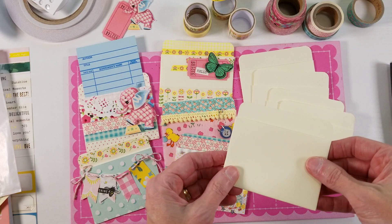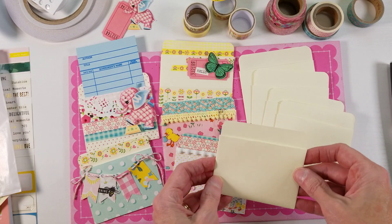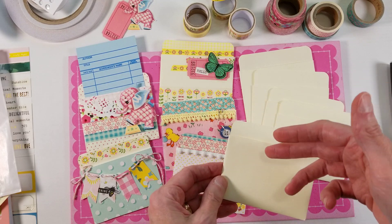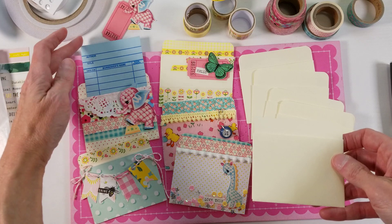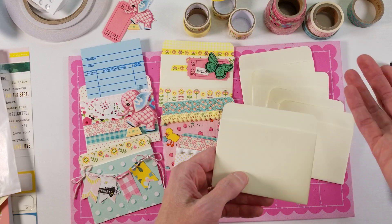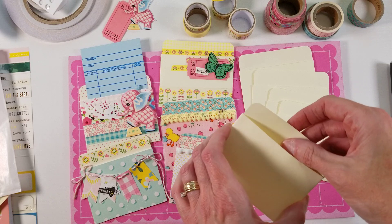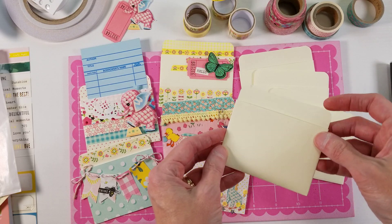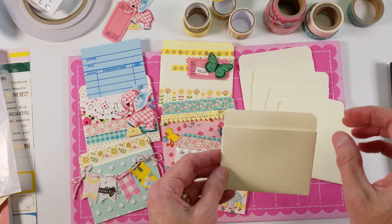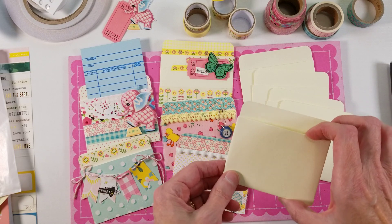Sometimes they have adhesive already on them. I like the low back ones — I feel like they're a little bit more versatile because when you put it on a page, it doesn't cover up as much. Of course, when you put something in it like a library card, it's going to come up and pretty much take up the same amount of space as a tall back pocket. But you might not always want to put a library card in these — you may have ephemera, photos, or memorabilia that is shorter. So to me, this just gives you a little bit more flexibility.